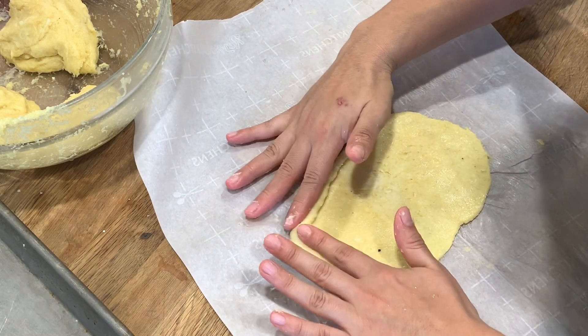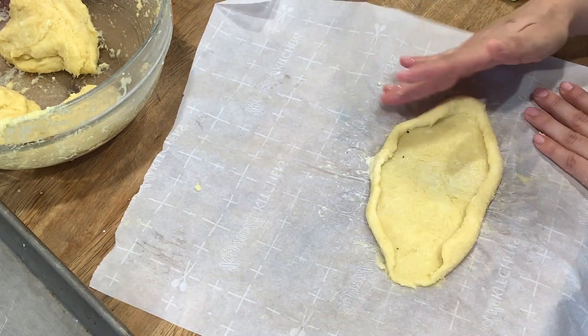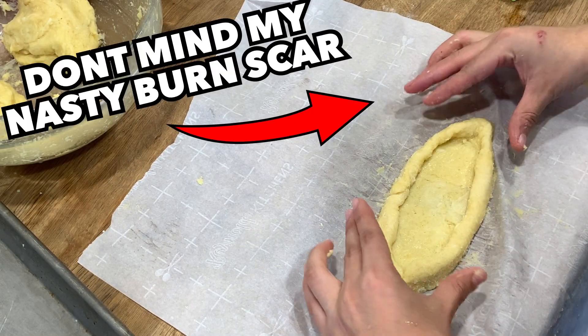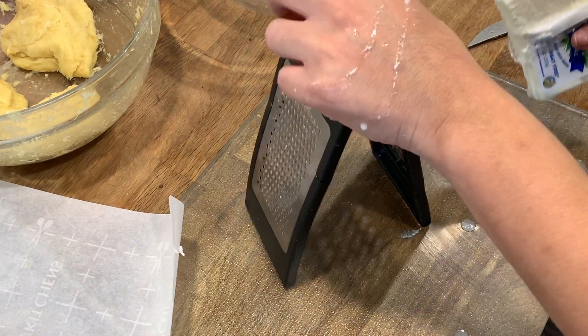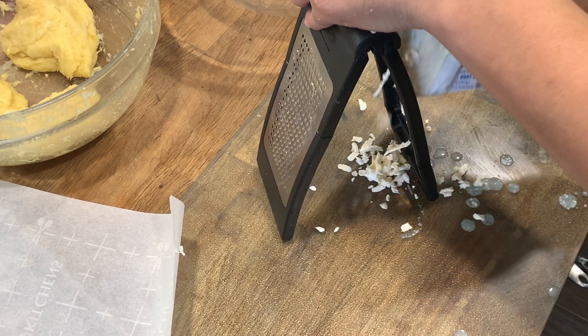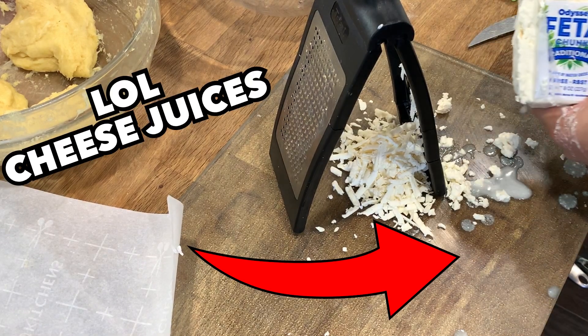The way of doing the dough is by basically pulling up the sides and literally just creating a boat and then pinching it at the end. So the recipe asked for farmer's cheese and feta cheese. I didn't get farmer's cheese, so I'm just doubling it with mozzarella, but the feta cheese you have to make sure not to get the crumbly kind — get the one that you can basically grate yourself.